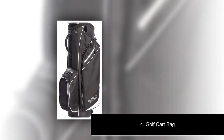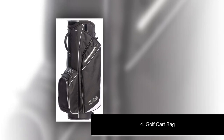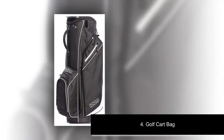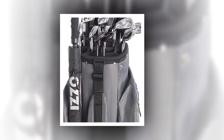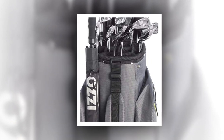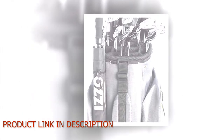Number 4: Golf Cart Bag. Lightweight and compact at 3.8 pounds, measuring 35 x 14 x 11 inches. Easy to transport — equipped with a smart grip handle that allows you to easily load and unload the bag from your car, SUV, or truck. Our lightweight golf bag is exceptionally easy to carry.